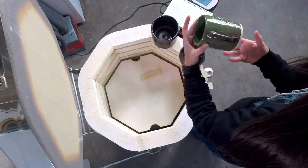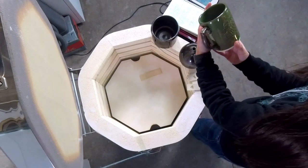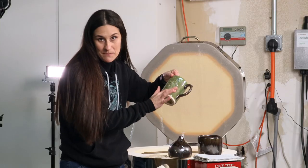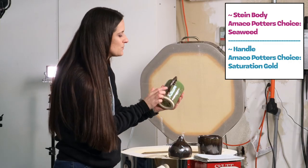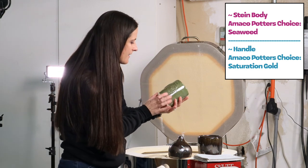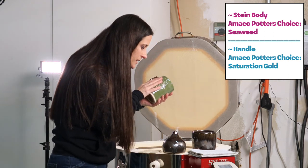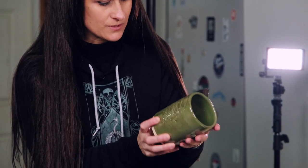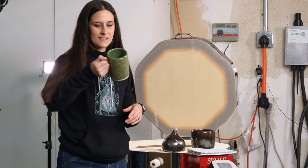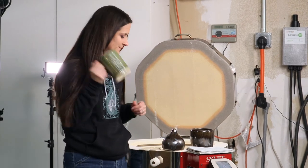This one didn't stick. This is my beer stein, and I carved it with my diamond core tool. I used gold on the handle, and for the green I used Seaweed — Potter's Choice Seaweed. Beautiful, absolutely beautiful. I love it. Can you drink beer out of this? Yes, you can.